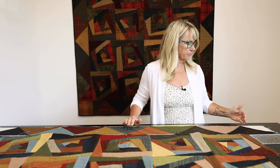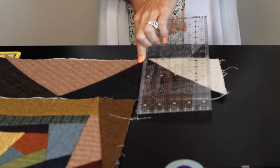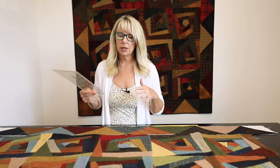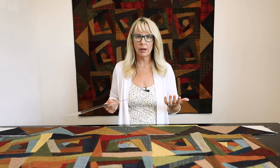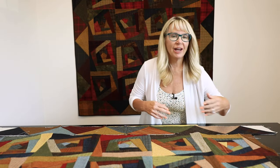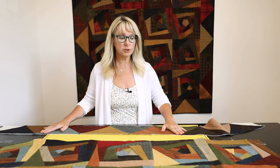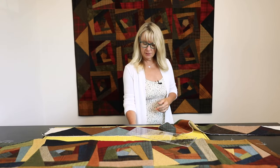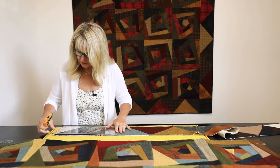Don't worry if the border goes on and your point is off a smidge — nobody really cares on this type of patchwork. This isn't about being perfect; this is about being scrappy and whimsical and using what you've got and making it work. We have a hard time letting go of our technical quilting skills, but just relax. The first thing I'm going to do is give this border a trim so it's nice and even before it goes onto the quilt.